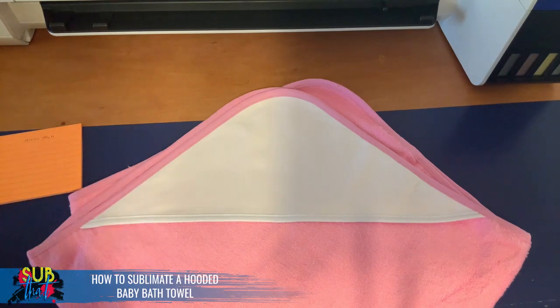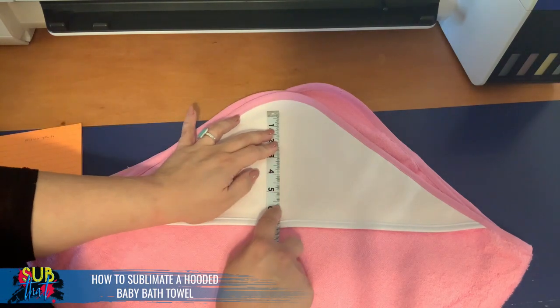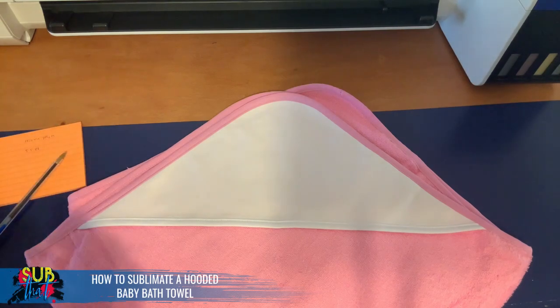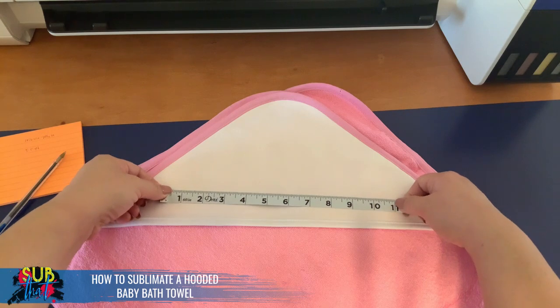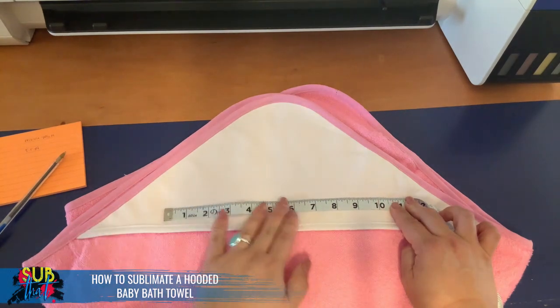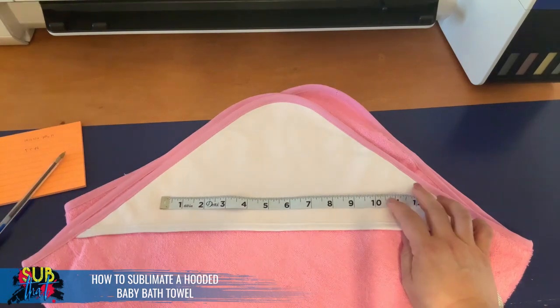If you're planning on doing a centrally located design or a monogram, it's personal preference — you can eyeball what looks best. I always try to leave a good buffer space, so I'm thinking about five and a half inches for my ideal height. For width, I'd say about 11 inches, maybe even ten and a half at maximum. That gives the design ability to fill the space, so you could do a character with a name below, a split monogram — anything like that would look really good.